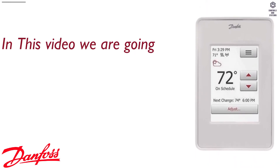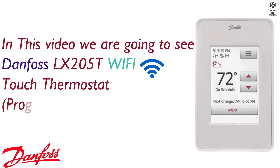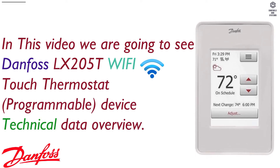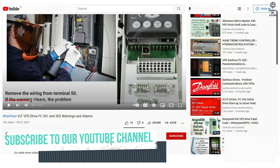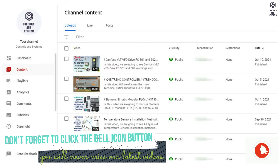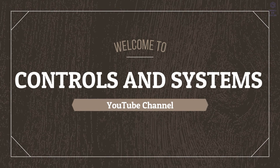In this video, we are going to see the Danfoss LX205T Wi-Fi Touch Thermostat, Programmable, Device Technical Data Overview. If you are watching our videos for the first time, please subscribe to our YouTube channel — this will help us make more videos. Don't forget to click the bell icon so you will never miss our latest videos. Welcome to the Controls and Systems YouTube Channel.